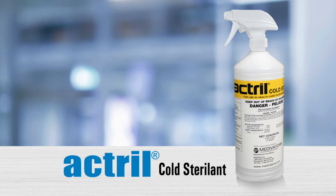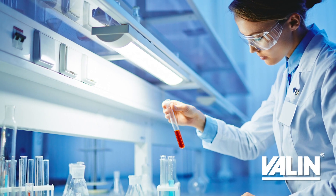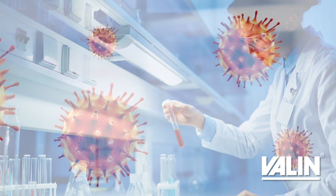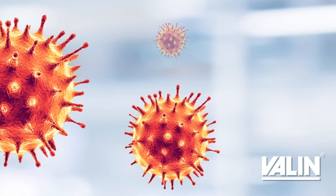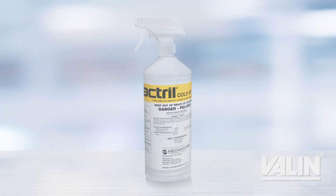Actrol Cold Sterilent is a powerful ready-to-use peracetic acid solution for surface disinfection. Third-party lab tests show the complete inactivation of the 229E human coronavirus strain, along with other viruses, within five minutes of using Actrol.